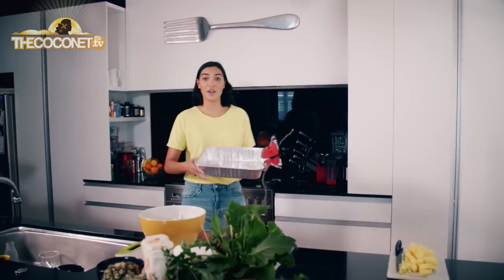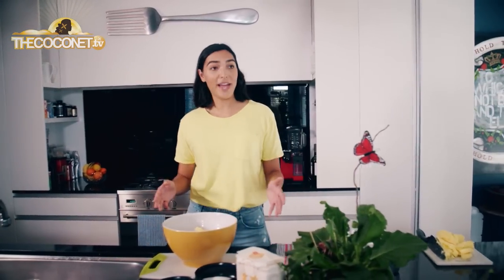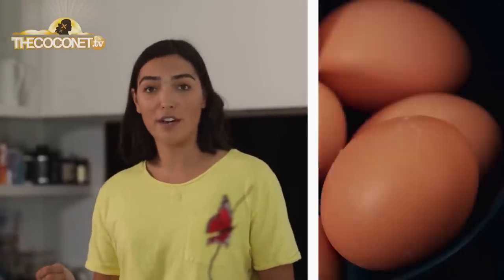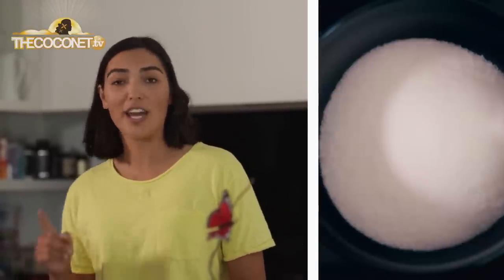So this is the size of our tray — we're making a pretty big paifala today. For the base, we're going to need one pound of butter, which is about two blocks, four cups of self-raising flour, four eggs, and one cup of sugar.